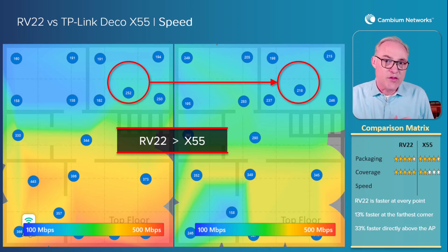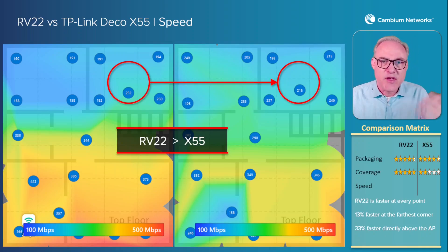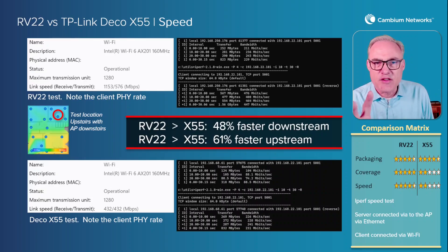Speed is closely related to signal strength, because the more coverage you have, the better signal you have, the higher speed you can transmit to the devices. The more devices you have in your home, you need more speed to transmit to all those devices at the fastest possible speed. Now, these speed numbers don't look very high — 252 by 218 — because I had to run this through my Comcast internet connection, which was only about 450 megabits, as fast as I could get Comcast to run. So there's a limitation on this speed test. The next thing I did was remove that Comcast limitation, using iPerf on a laptop connected via Ethernet cable to the access point, and then iPerf on a test laptop to check performance without going through the Comcast internet.